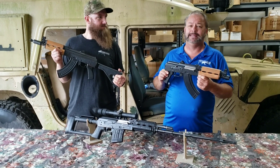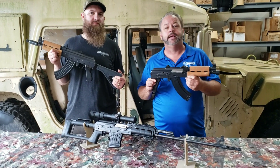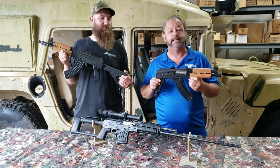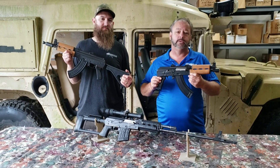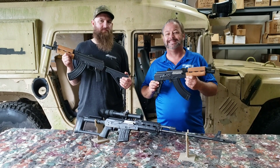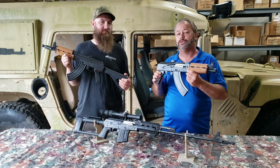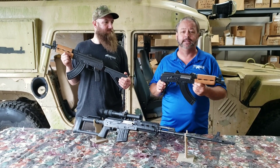Zastava Arms USA was founded in 2018 as an extension of the Zastava Arms factory located in Serbia. They wanted to start to be able to offer U.S. sales, support, customer service, and parts, and increase the quality of the products coming into the U.S.